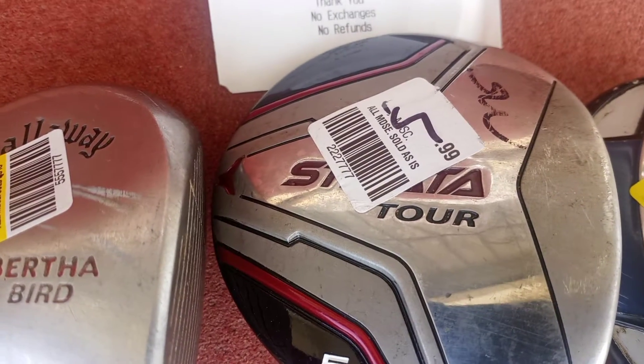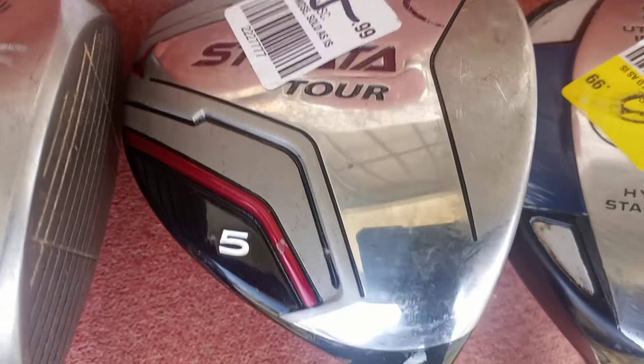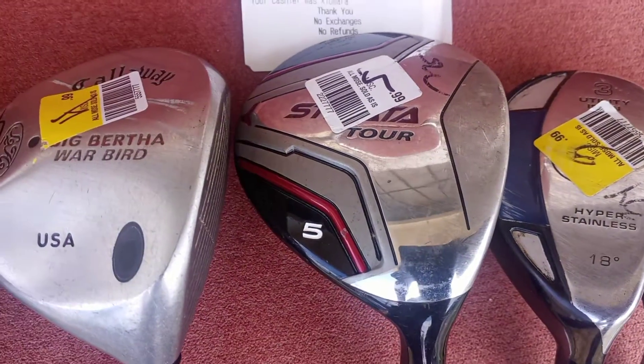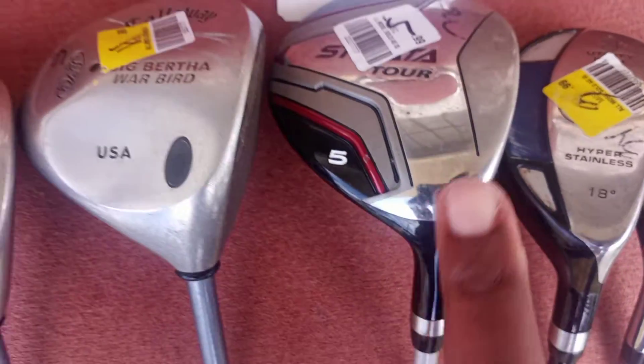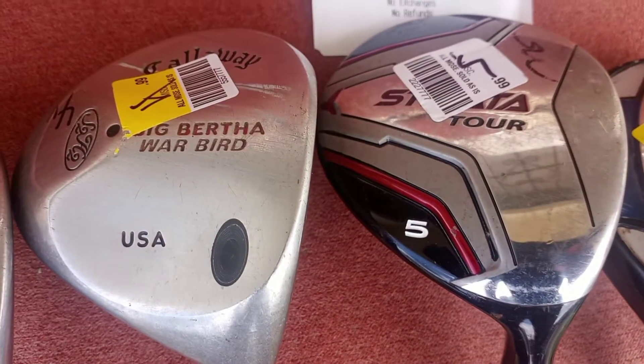I found a Strata Tour Club. It was $5.99. There are some days at thrift stores they give you a discount — I missed that day. But anyway, this particular club came with an extra stiff shaft, and it's a number 5. Remember last week I bought a number 3, 13 degree.